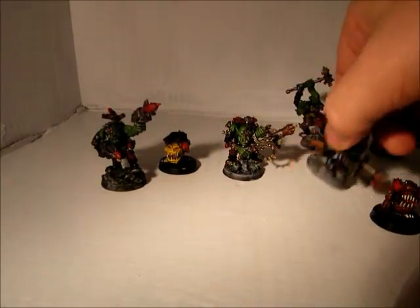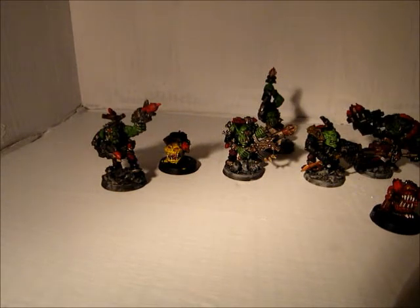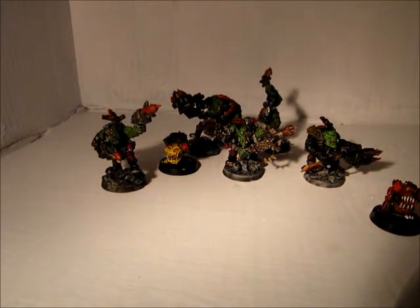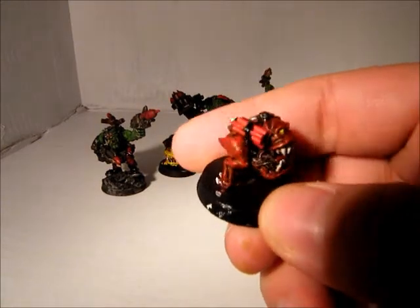These guys I really like playing around with. I don't know if they're too competitive or not, but I think I'm going to put together some more. I'm just going to use regular Boys with rocket launchers, because I'm not paying whatever it is — 40 or 50 bucks for five guys.